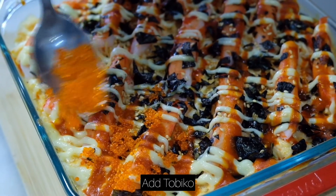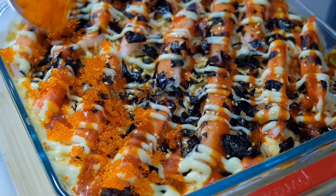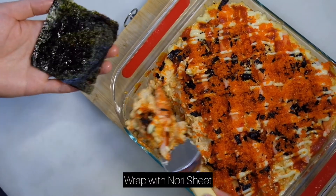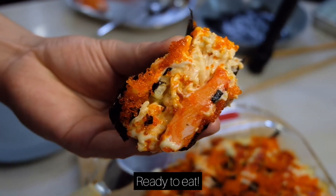Pop it in the oven for 5 to 7 minutes. If you like, you can add some tobiko on the baked sushi before you serve. Just pick it up, slap it on the nori sheet, and there you have your baked sushi.